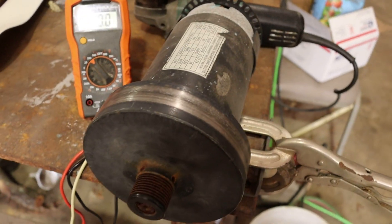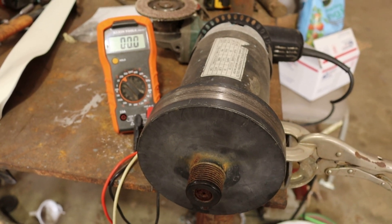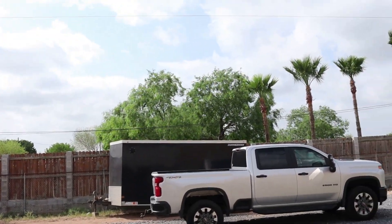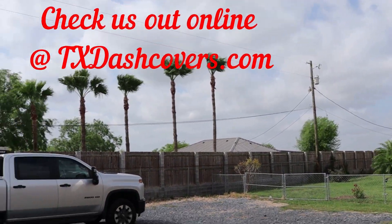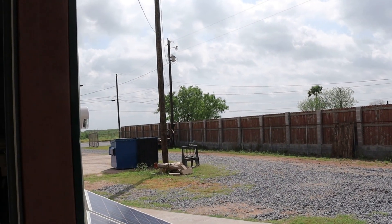The old treadmill motor seems to work alright. Now let's see if we can start putting together a wind generator with it. We're in South Texas and the wind is constantly blowing down here — anywhere from 20 to 40 miles an hour. We have an abundance of wind here, and if I could just capture some of that, sure would be nice.